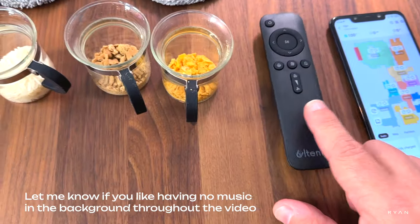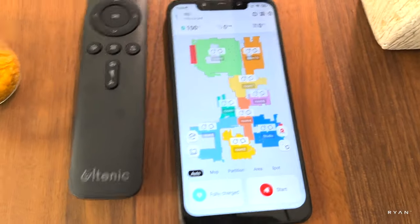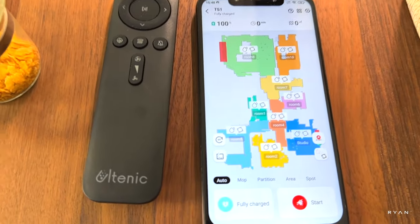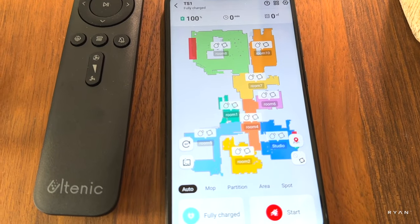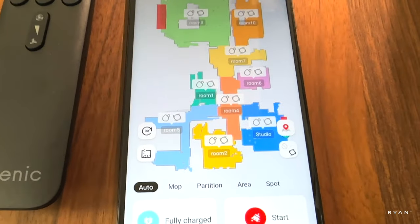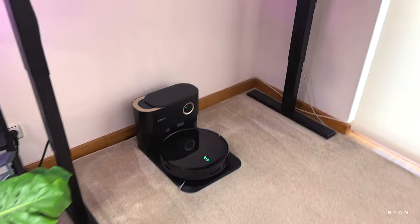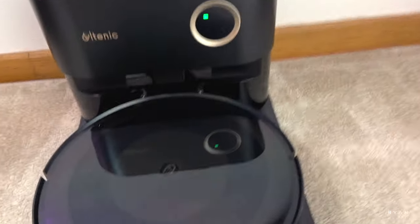Of course we have our remote control and our app. Another cool feature with this robot: using the LiDAR system it will map your home, as you can see here. With this model you can set different settings for each room — for example, different suction powers and different water levels, or no mopping at all. The robot sits nicely under the desk.